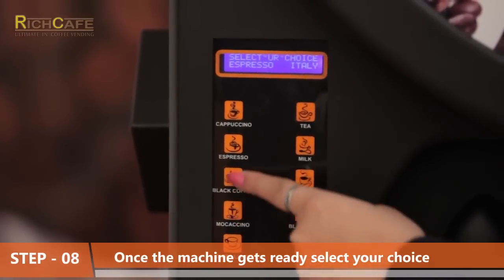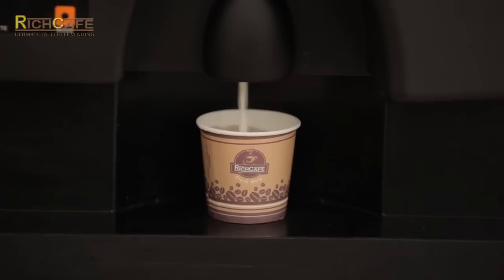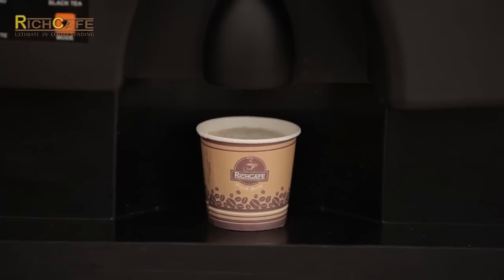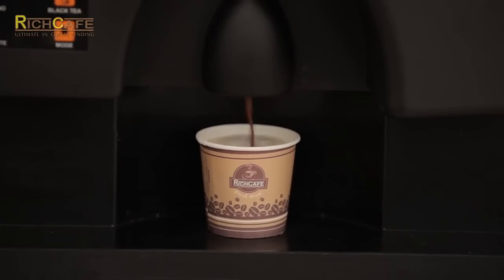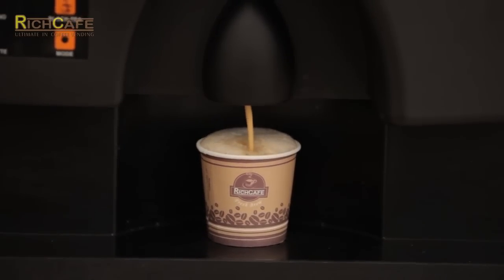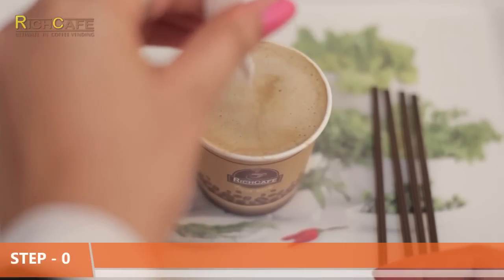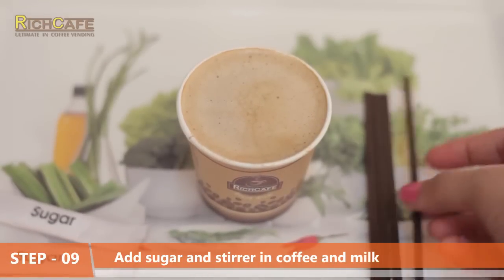Step eight: once the machine is ready, select your choice. Step nine: add sugar and stir it into your coffee and milk.